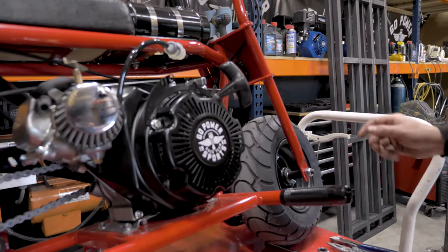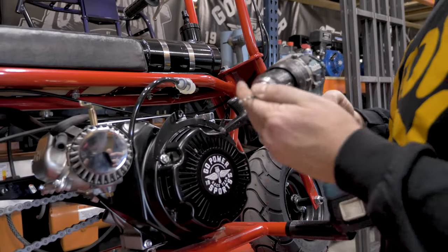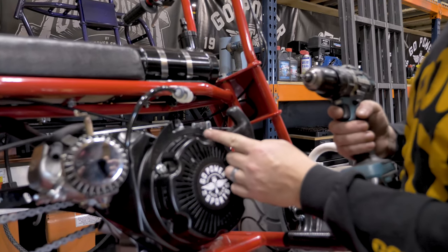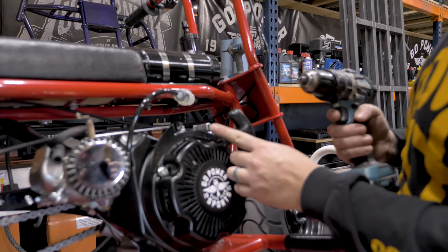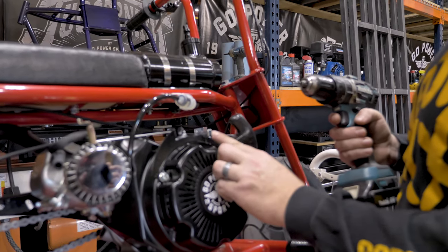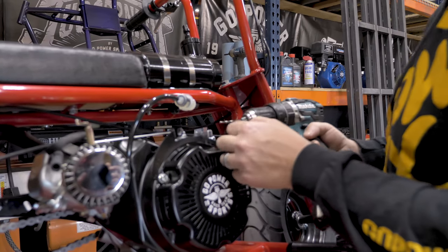After that's on, you can go ahead and drill your holes. You will need an eighth inch drill bit to do two holes. We're going to do one at the end of this governor arm and then one on the top. The one right here is for your throttle cable to come through. The one up top is for your return spring.